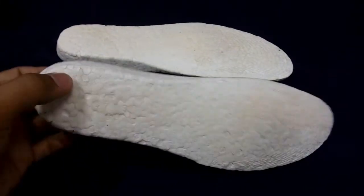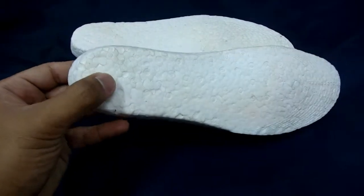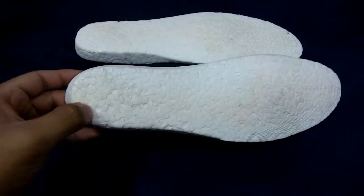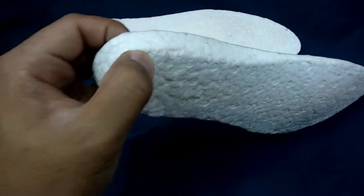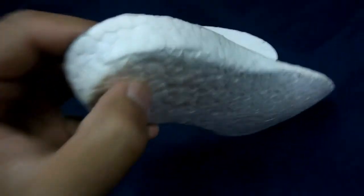So here's the boost insoles that we're talking about. I've been imagining this since the boost came out. This ring is really soft — let's take a closer look at it.